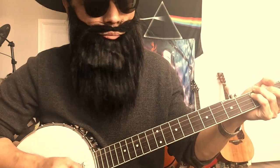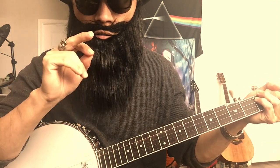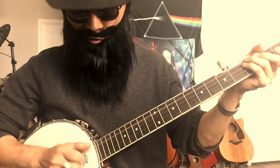I see people, and those people teach clawhammer. Most of them, they use the middle finger. So I tried it.